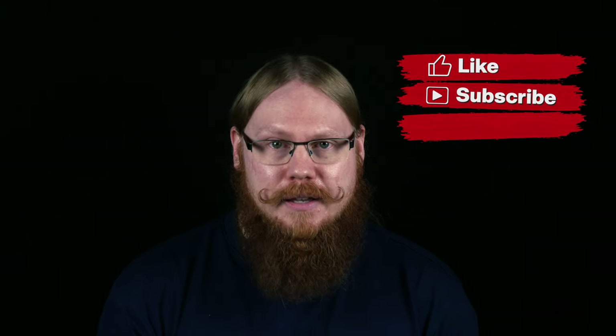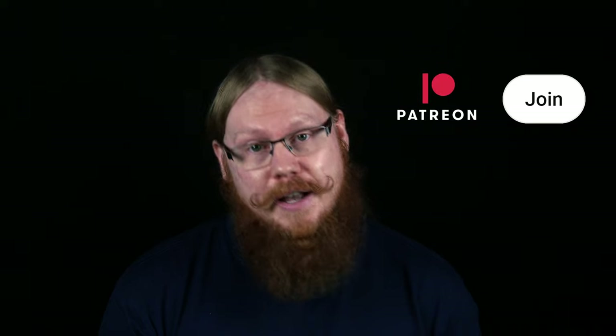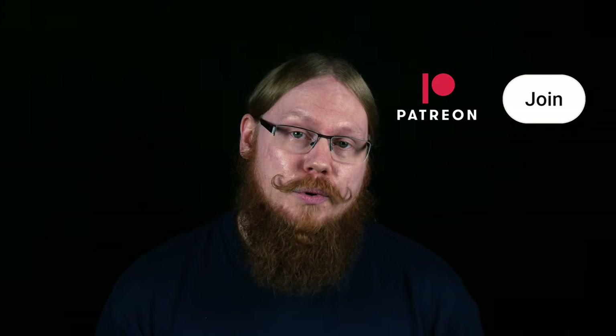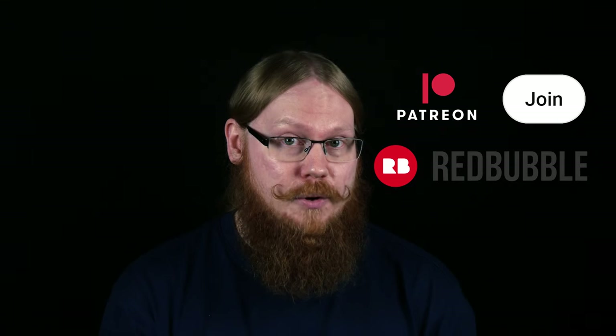Welcome to the cabin! Today we're painting another metallic Chaos Space Marine, this time for the Word Bearers Legion. Before we start, remember to like, subscribe, and hit that notification bell. Feel free to join our channel here on YouTube, check out our Patreon page, or explore our merchandise at Redbubble. Links in the description down below. With that said, let's get to it.